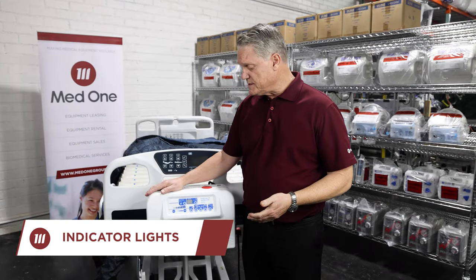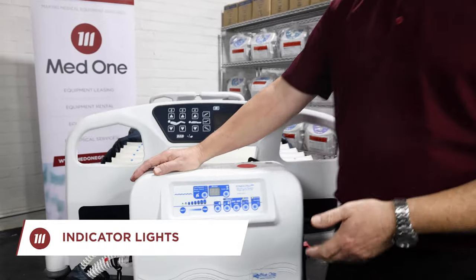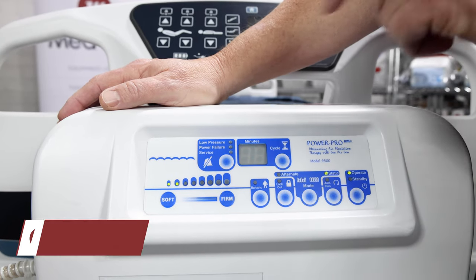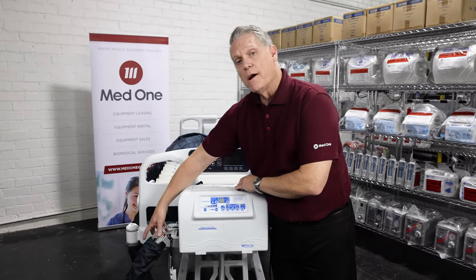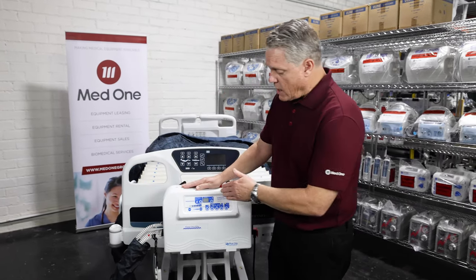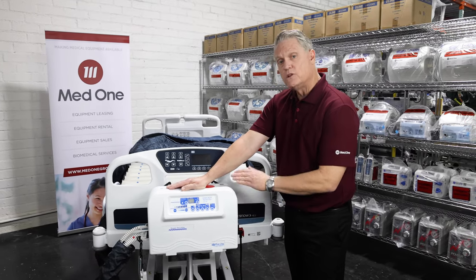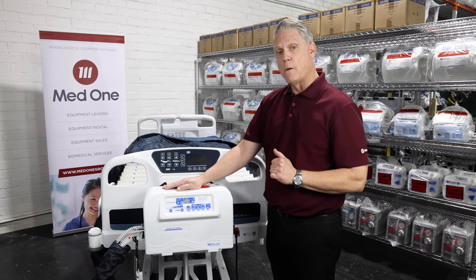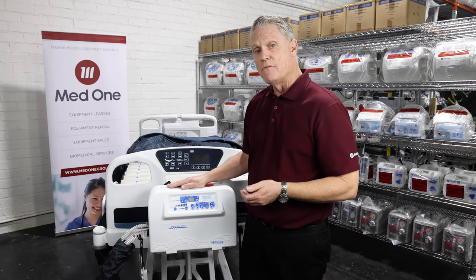Above the soft and firm keys is our service indicator section. Under the service indicator section, there are three categories: low pressure, power failure, and service light. Under a low pressure alarm, you'll always want to check your air hoses on the control unit to make sure they're properly connected. Under the power failure indicator, you'll want to check your electrical cord going from the control unit to the wall to ensure you're properly connected for power. If you do receive a service light, you'll need to call your MedOne office for repair.